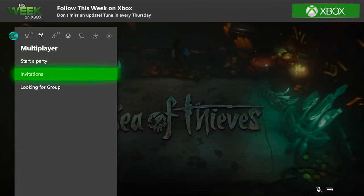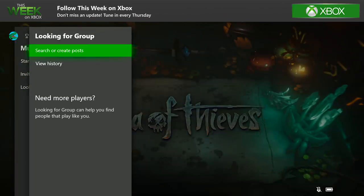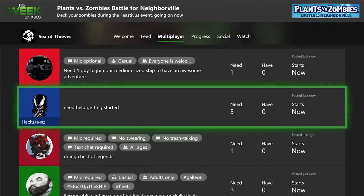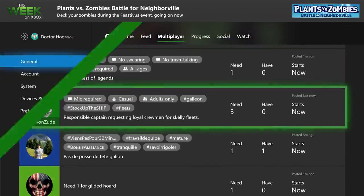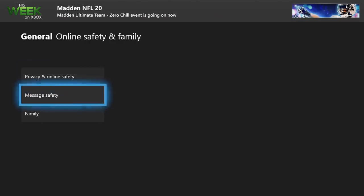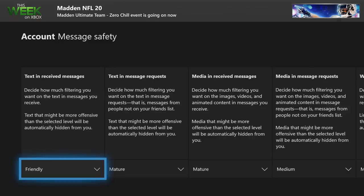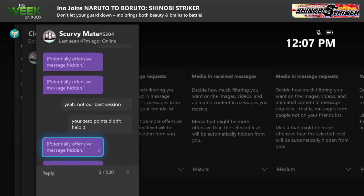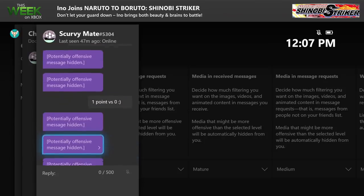If you're looking for new friends to play with, check out Looking for Group. You can search or create posts for other players to assemble a squad. And you can make sure the conversation stays appropriate for you thanks to the message filter settings. Find message safety under online safety and family settings, and select how you want your conversations to appear to you.